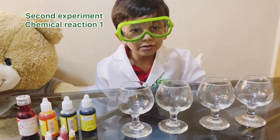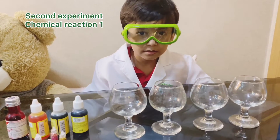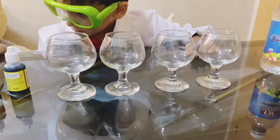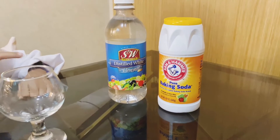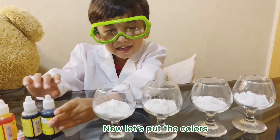Now let's do another experiment. For that we need some cups, colors, glitters, vinegar, and baking soda. Now let's put the colors.